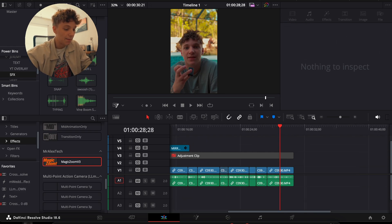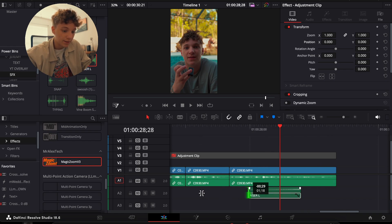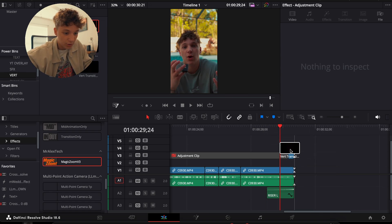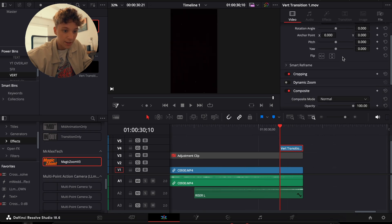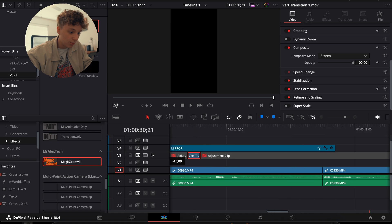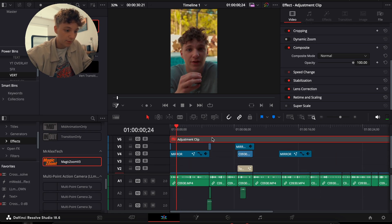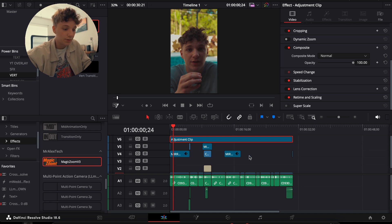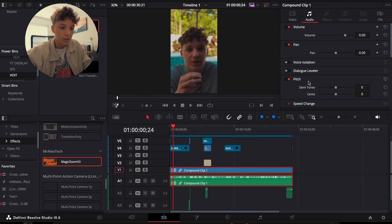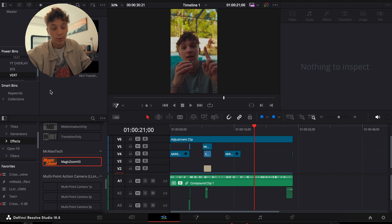I honestly think that's where I'm going to stop the effects — my computer is blowing up and I've been doing this for 25 minutes, which is really all you need for an edit. I'm going to add a riser at the end and a vert transition to close it off. Before I cut it up I come to the composite mode and turn it to Screen, bring the clip to the beginning so it's the start of the video. I'll bring this clip above everything so it still has the film look. I'm going to highlight all of these, make a new compound clip, and simply go to the audio and turn on Voice Isolation.